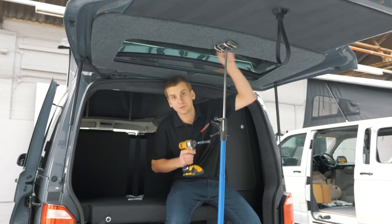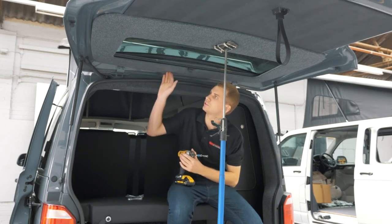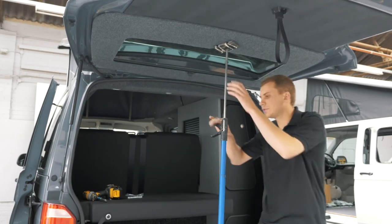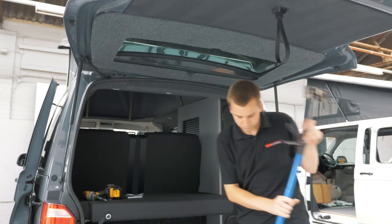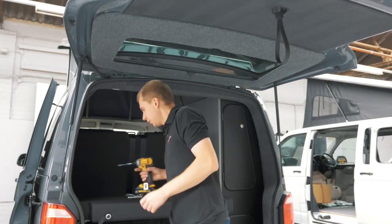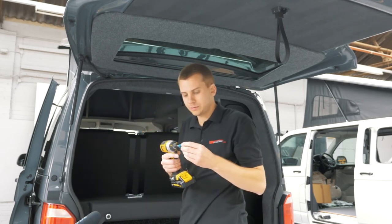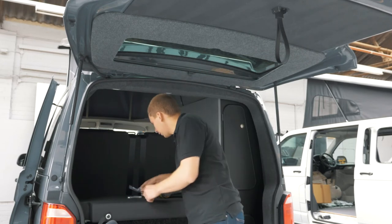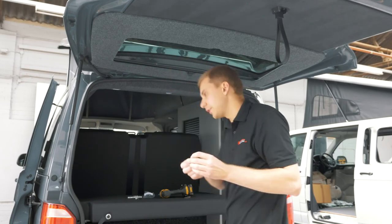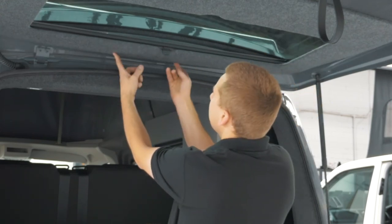So we've got the two tek screws in towards the bottom of the tailgate. Now we're going to fix the top. Hopefully this is in place and we can remove the prop. Now you're going to want to change your drill attachment to a small posi bit. Use the small self-tapping screws provided — we're going to fix here and here.